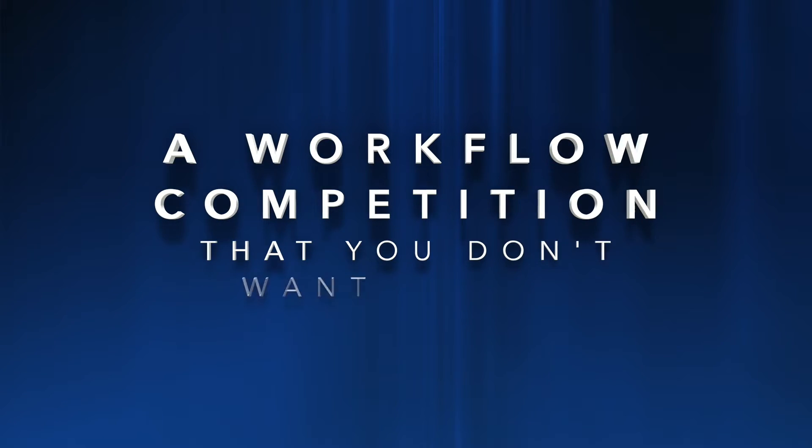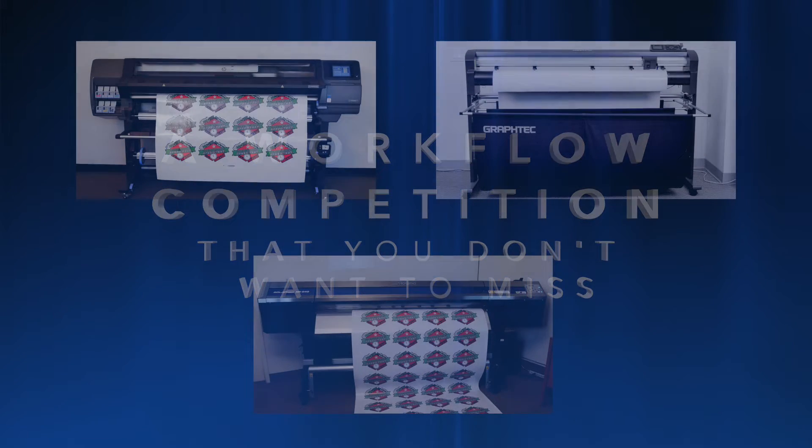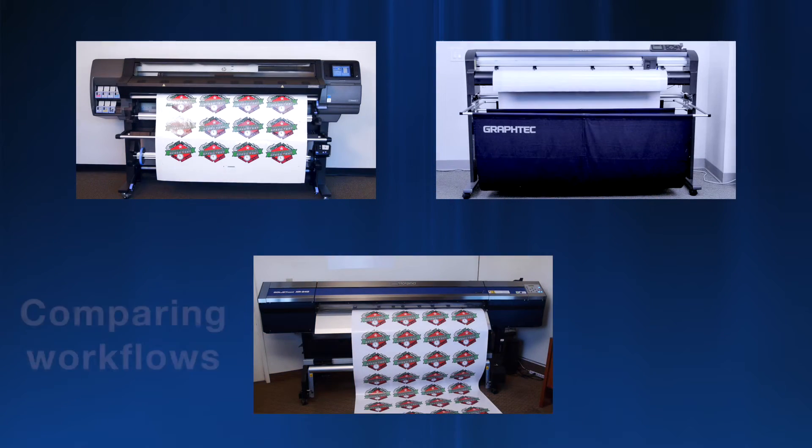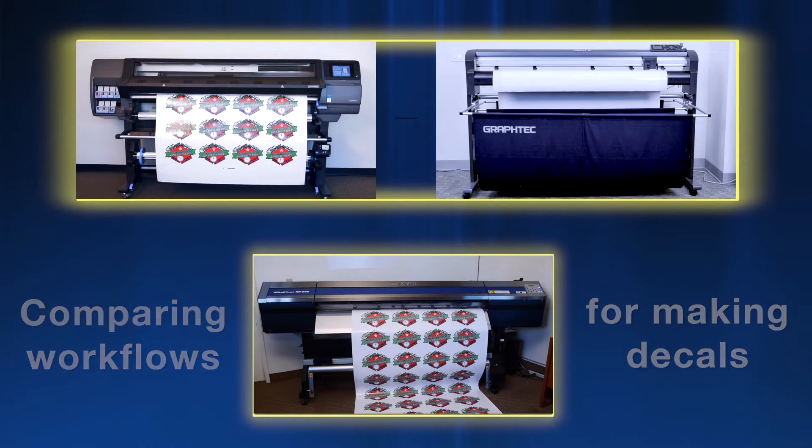If you are looking for a workflow that produces decals efficiently, then you cannot afford to ignore this video, because in this video we are going to compare two different workflows for making decals to determine which has the best throughput.